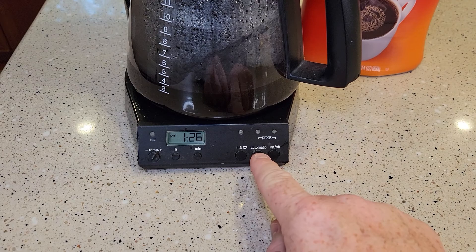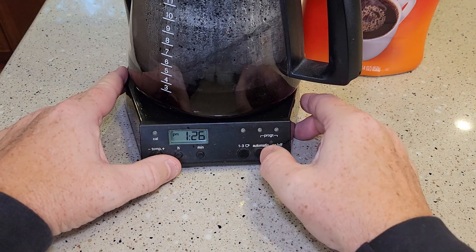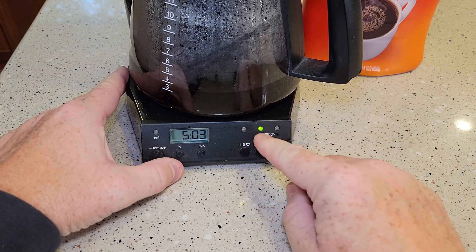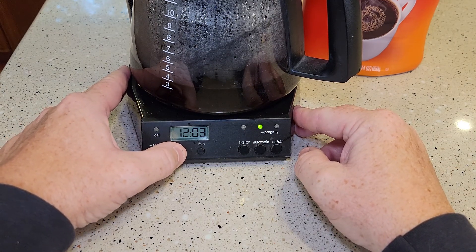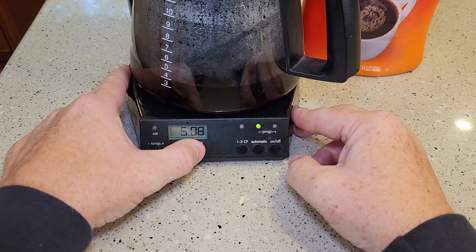Now let's say you want to do an automatic brew. Press the auto-brew — the time changes. You've got to press and hold it until it starts flashing. Now you're going to do the minutes — this is the minute you want the program to start. Make sure if it's AM, the PM light is off. I want mine to start at 5:10 AM.